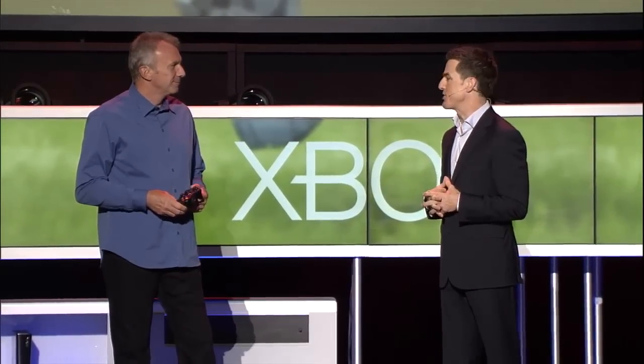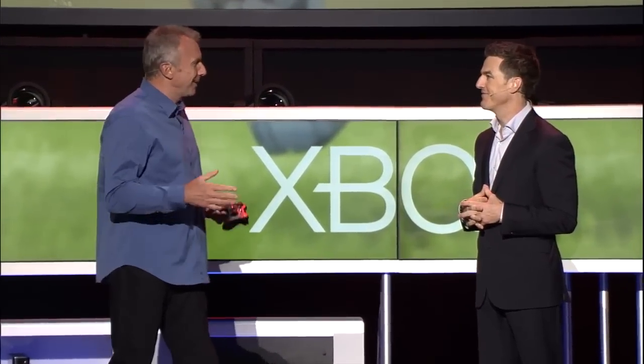Who better than to demo this tech than a Hall of Fame quarterback like yourself? Well, thank you, and I'm excited to give this a go today. I'm hoping it puts me back on the field again and make me feel like I'm back at home. All right, so let's get right down to it.